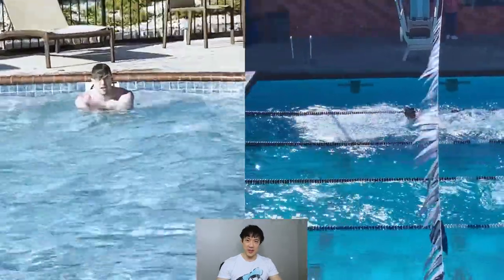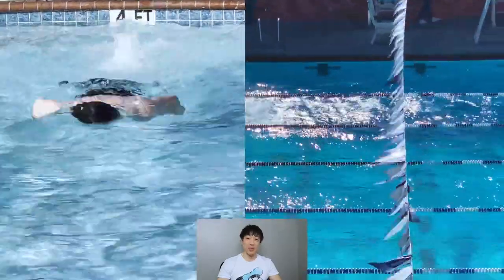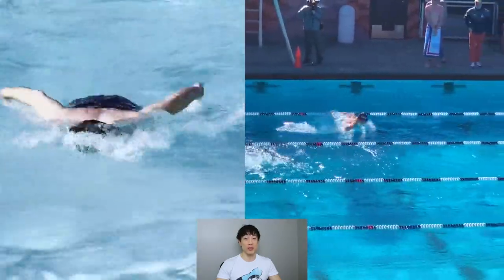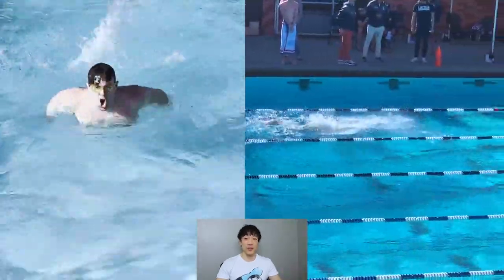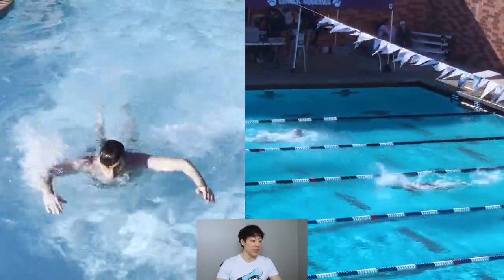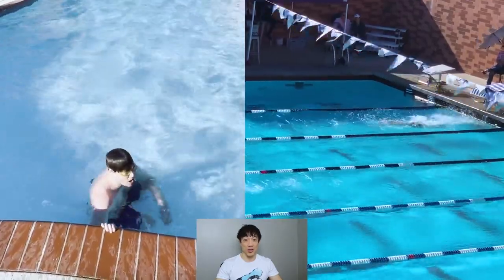Welcome to another video. I want you to take a look at these two clips side by side and tell me what you see. Obviously you see butterfly, but one gentleman is performing really good butterfly and the other guy is performing not so good butterfly. So what's the difference between a good versus bad butterfly stroke when it comes to swimming?